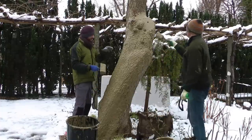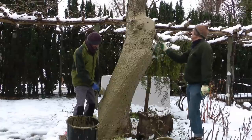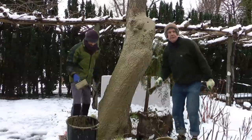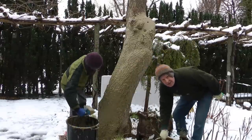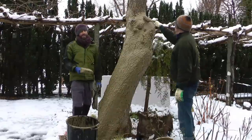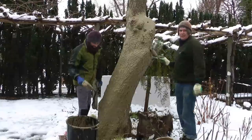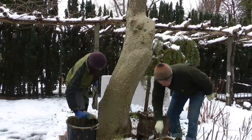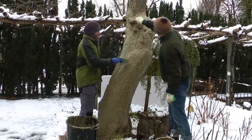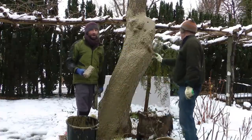As you can see we really try to get the paste into the cracks, because once it dries it protects against frost. It is also very good against insects like woodlice, and against moss and fungal diseases getting into the bark.